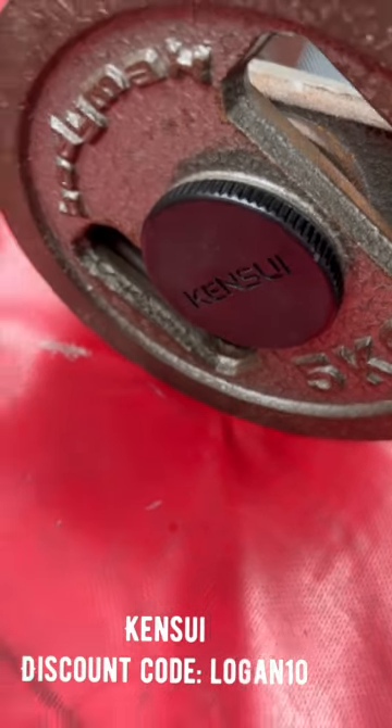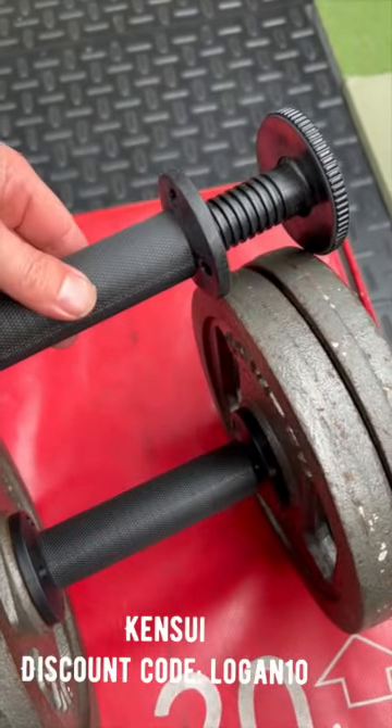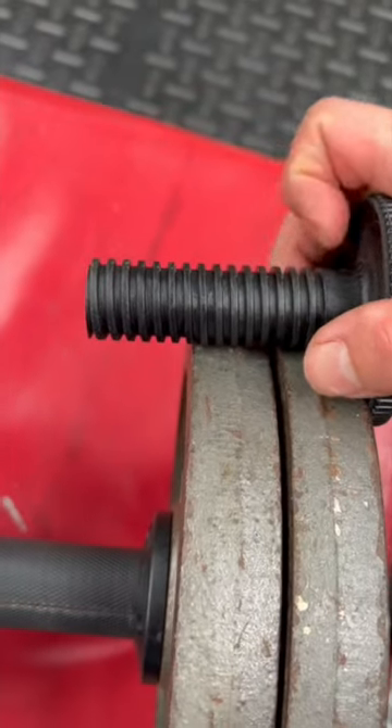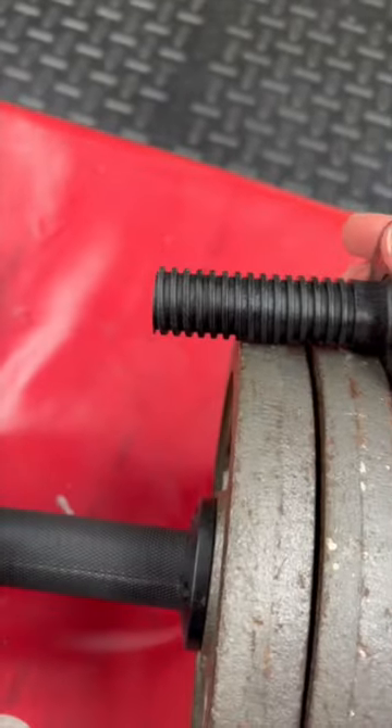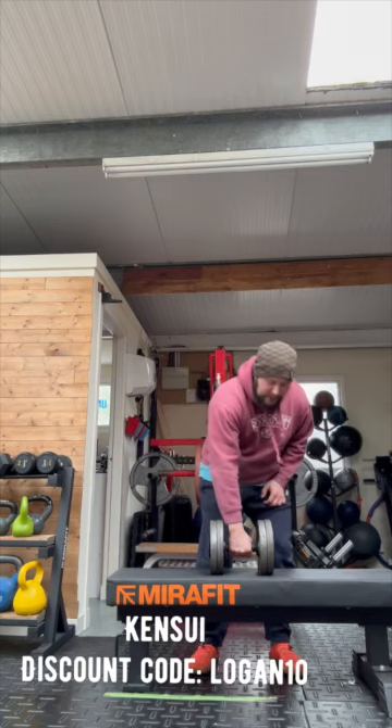Kenzui dumbbell drop test. This dumbbell is empty — you can see how much thread is sticking out there. This is how much thread is actually inside the dumbbell. Just remember, you wanted this, not me. Kenzui dumbbell drop test.